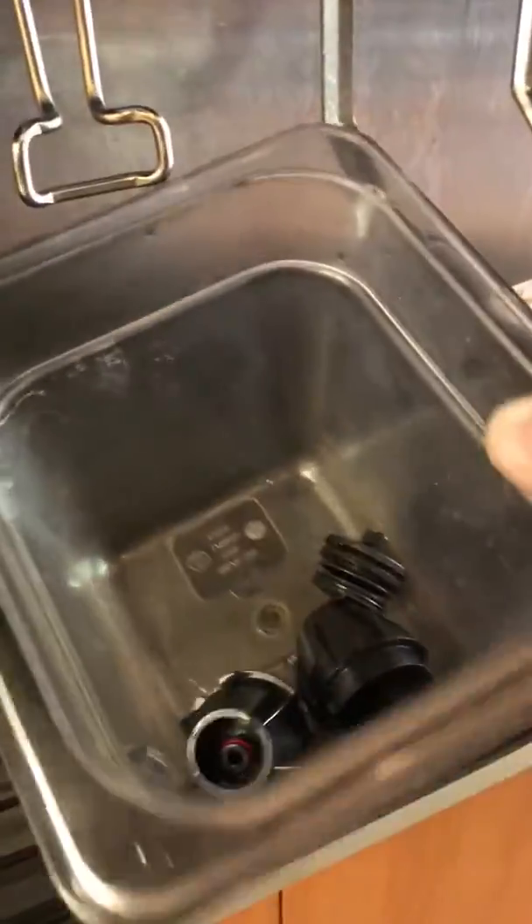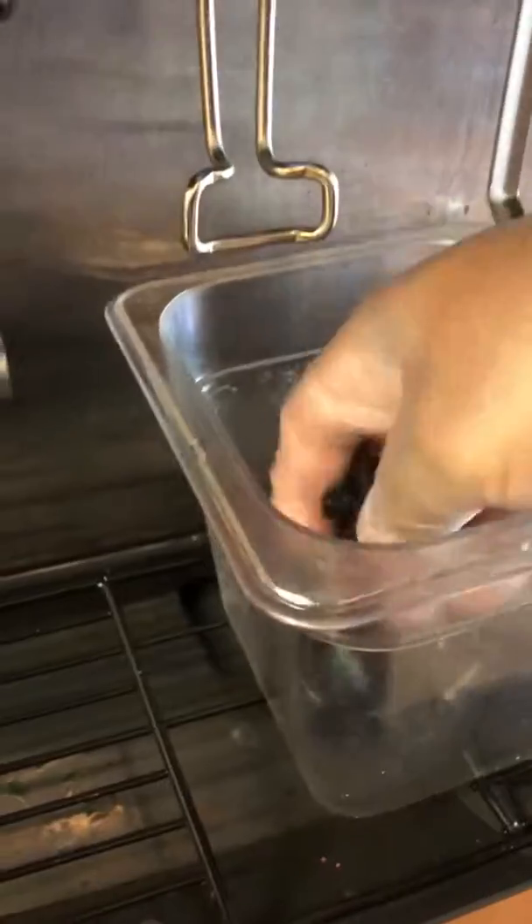Every morning, we rinse the fountain machine heads after they've been soaking all night.